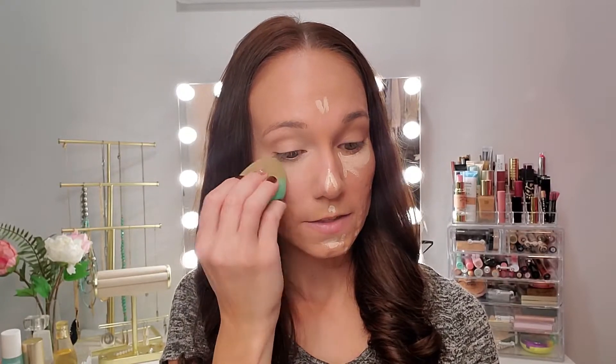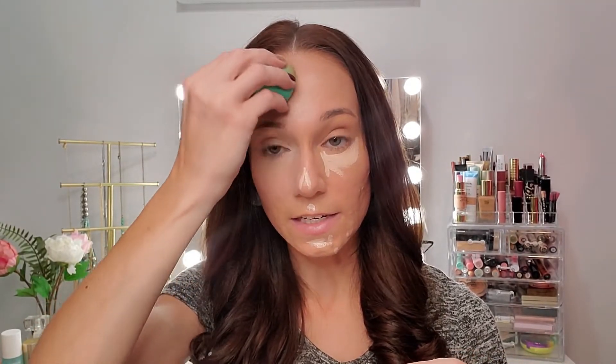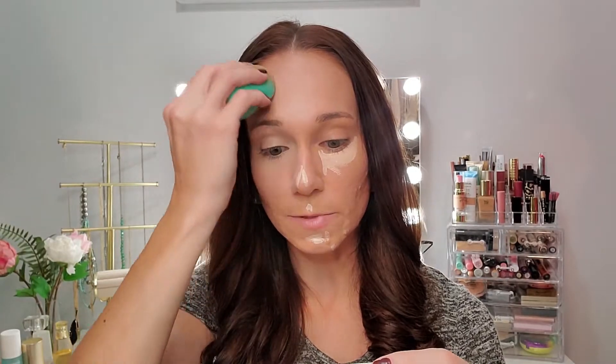While I'm blending this, let me read you the side of the packaging. It says this is anti-aging and skin-loving — it has hydrolyzed collagen, antioxidants, drops of light technology, and peptides. It is developed with plastic surgeons and dermatologists, clinically tested, paraben free, and cruelty free. That is a good list of things we are looking for.